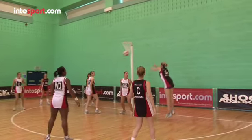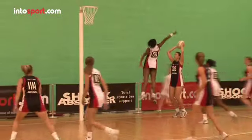Another skill to master when jumping is a catch and release in the air, and you can even change direction too. This is a difficult skill to master, and you need to know exactly where you want to pass to before you start the jump.